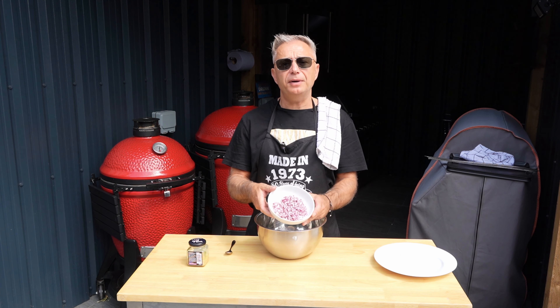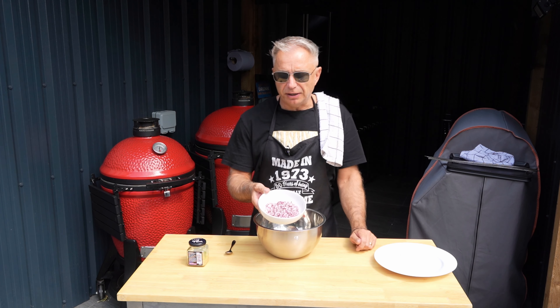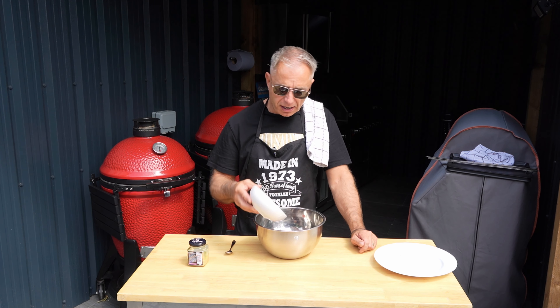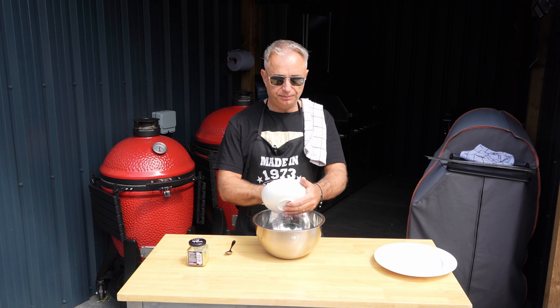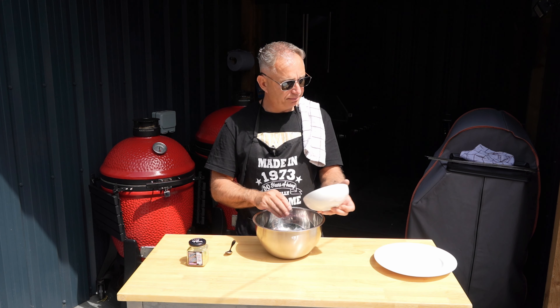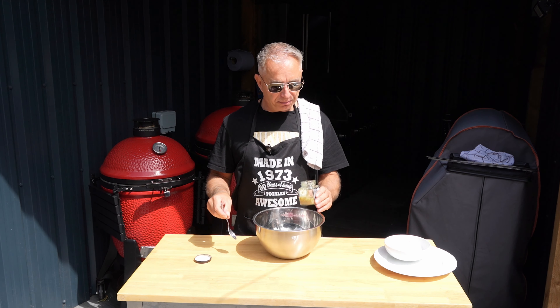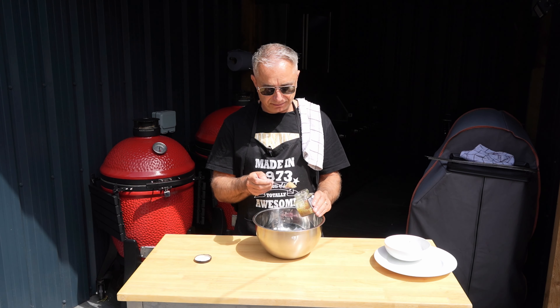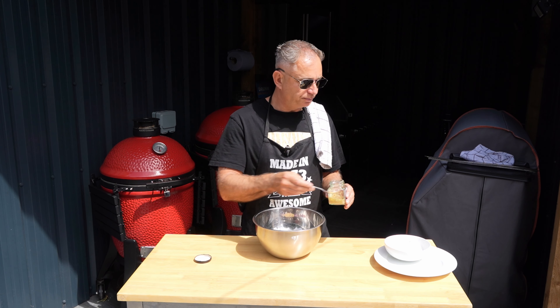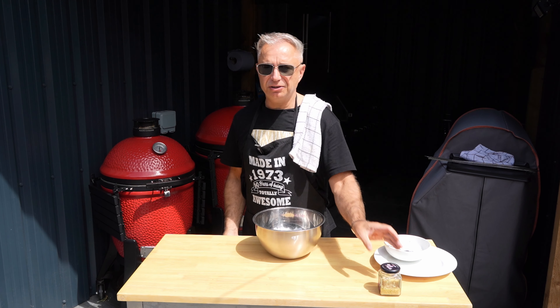To that I am going to add - I'm using red onion today, you can use white, it really doesn't make a lot of odds - but we are adding a whole onion. On top of that we are going to put a clove of garlic. That can go in there.